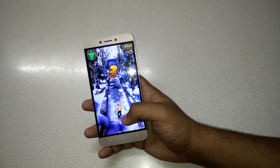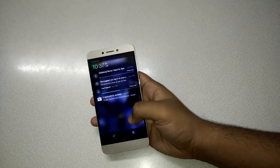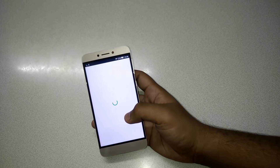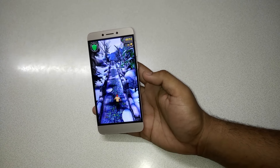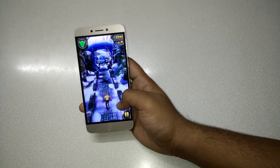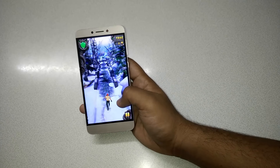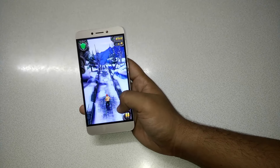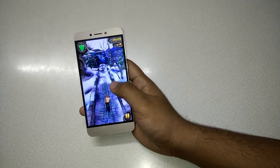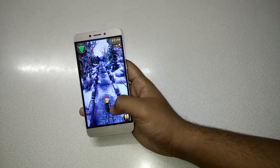The game is a little lagging, maybe because some large apps are downloading in the background. I'll stop background apps so I can play better. The processor is very powerful — it's a 2.2 GHz Helio X10 processor with PowerVR GPU and 3GB of RAM, so it should run any game. Temple Run 2 is running pretty smooth with no lag.